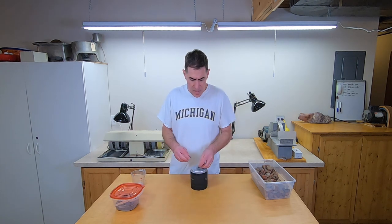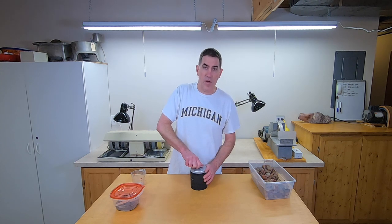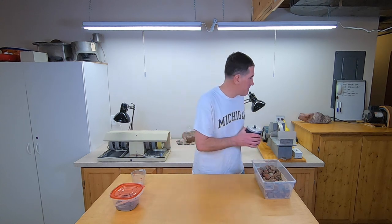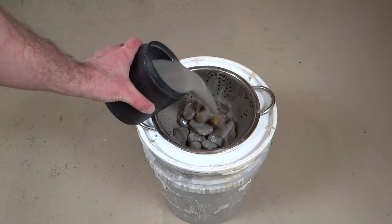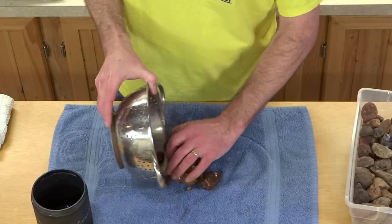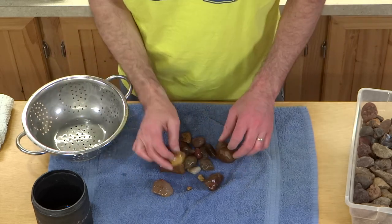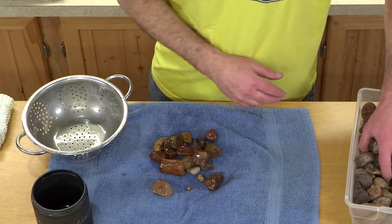This is going to go on my big tumbler and I'll check in on it in a week. These have been tumbling for a week now and they're coming along nicely. They really show the color now compared to before.